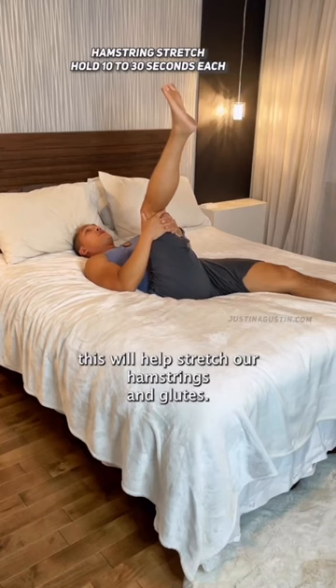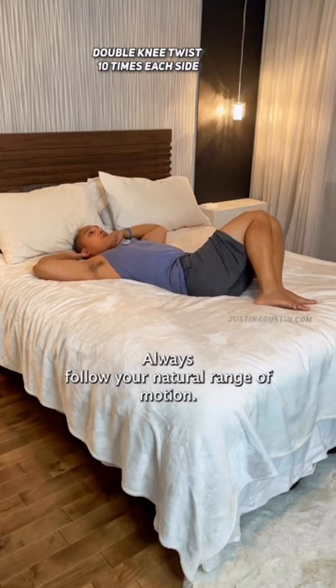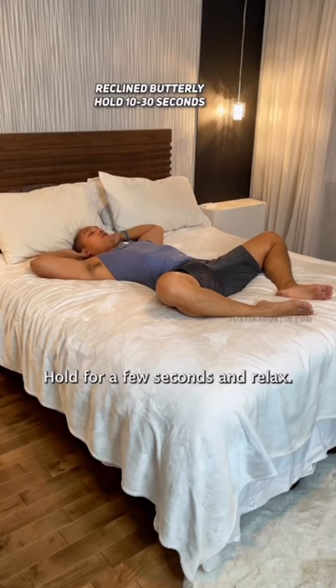Now if that lower back still feels stiff, put those knees together and rock them to the side. Always follow your natural range of motion. Now spread those knees apart and open up those hips.